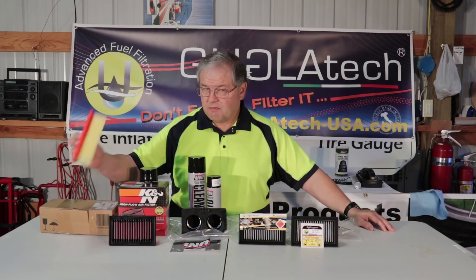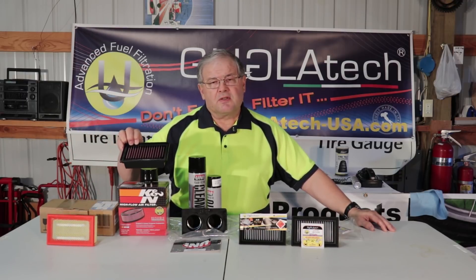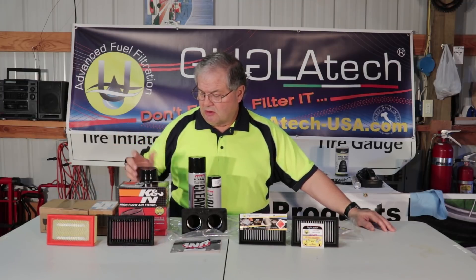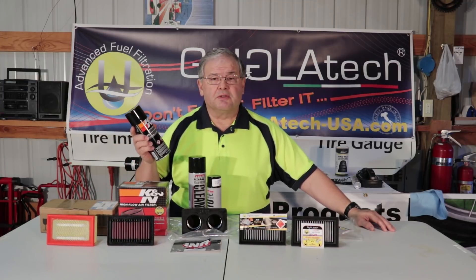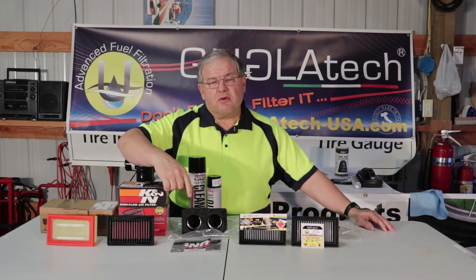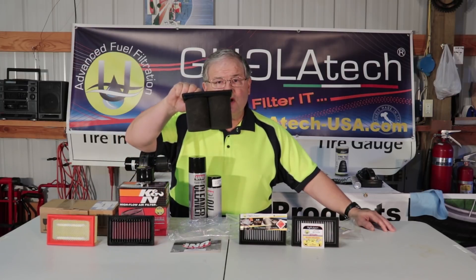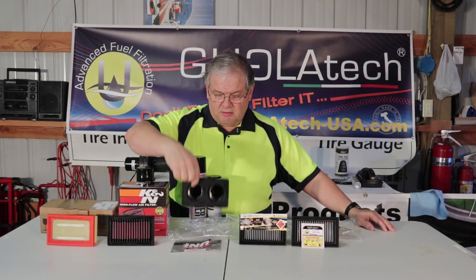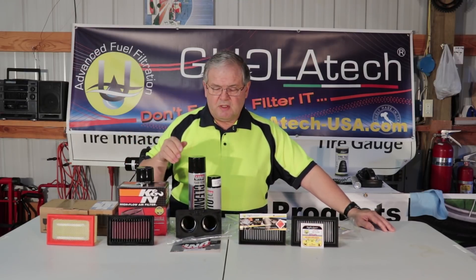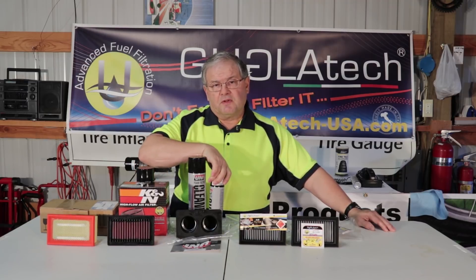We have a BMW paper filter — that's what comes on the bike, and I've replaced many of these over the years. We have a K&N cloth filter; it's a cloth that's been treated with a special K&N air filter oil to help attract dirt and other particles. We have the Uni foam filter, which looks a little different because it's got two long foam tubes and a spring in the middle to hold everything in place. This we had to treat prior to the test using the Uni air filter oil; the K&N came pre-oiled.